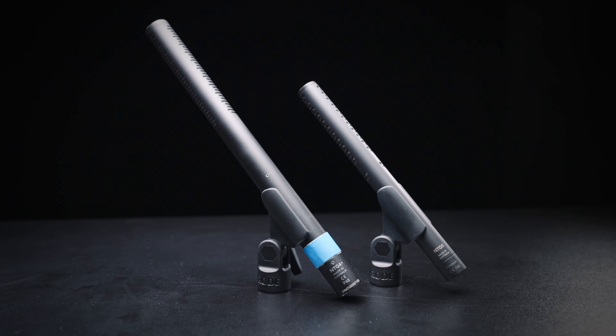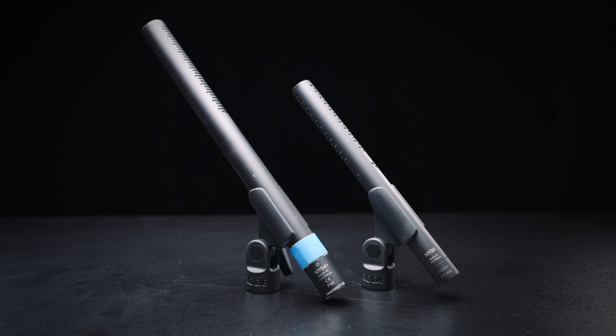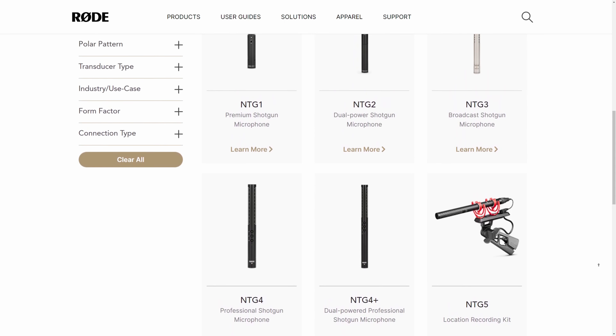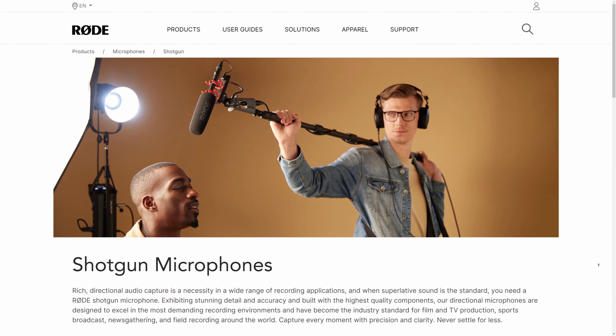For the microphone, we use either the Rode NTG4 Plus or the NTG5 as our shotgun microphone of choice. These sound almost as good as the Sennheiser MKH416 for almost half the price. I highly recommend this microphone if you're just starting out. Rode has dramatically improved the quality of their shotgun microphones since I started out with the humble NTG2.